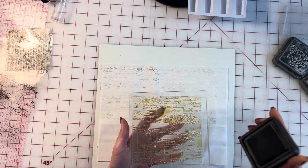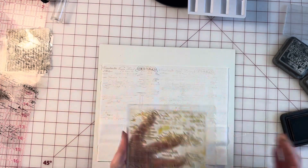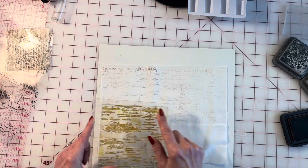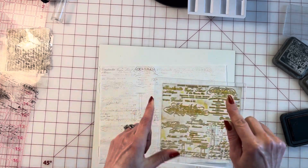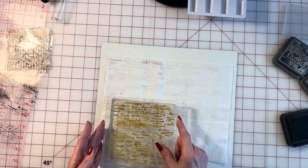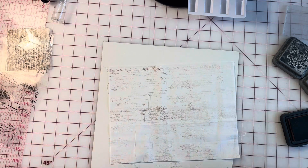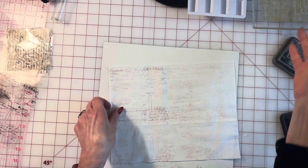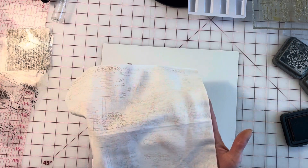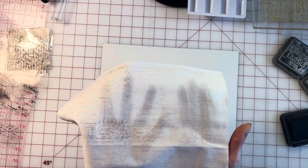You can see how it fades a little and that's okay — you just want a little bit. Yes, it's going to overlap slightly and that's fine. We have a very light stamping here; the first one is always the darkest but it's very light overall.